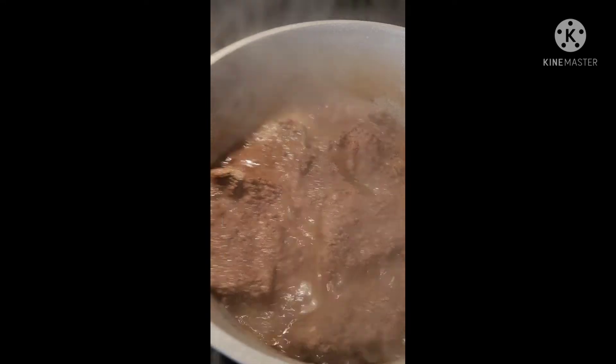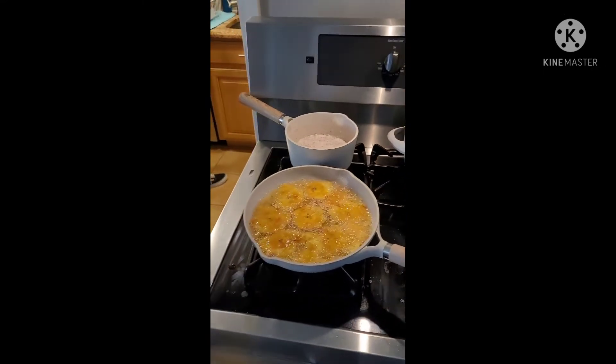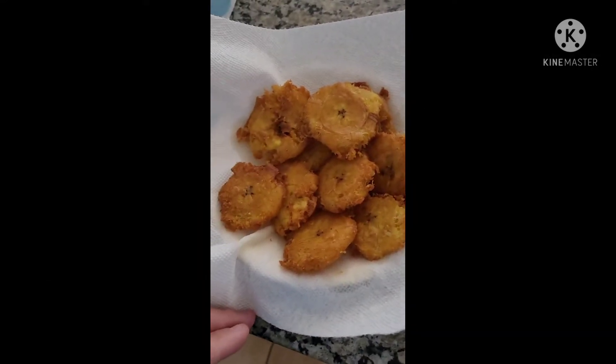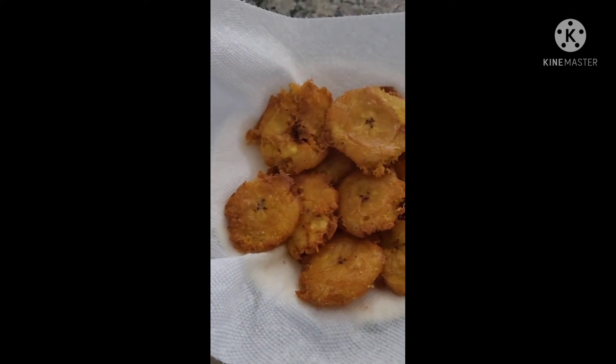We're making tostones, bistec, habichuelas, and white rice — you'll see it in a bit. There you go Gilbert, final product: the best tostones you'll have. Crispy, it's good.